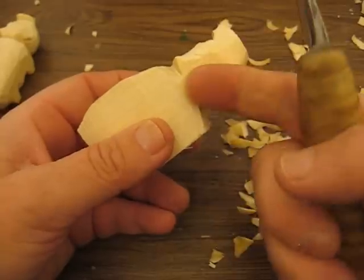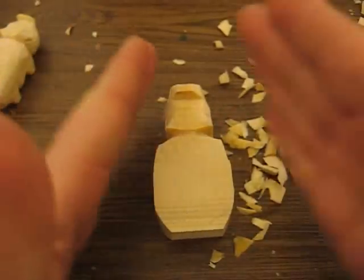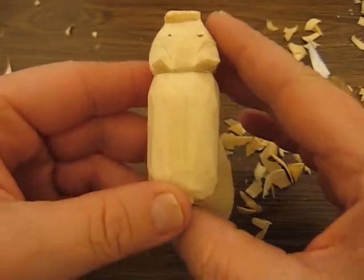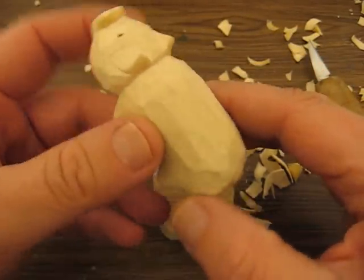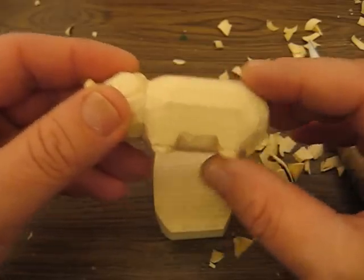All you need to do is cut each side and cut it in smaller, because the pig needs to go inwards. Right now the pig is way too flat and a little long for a pig.